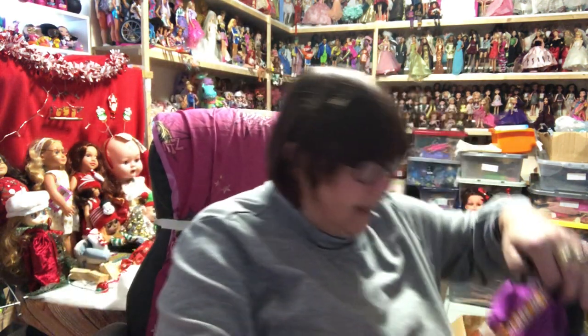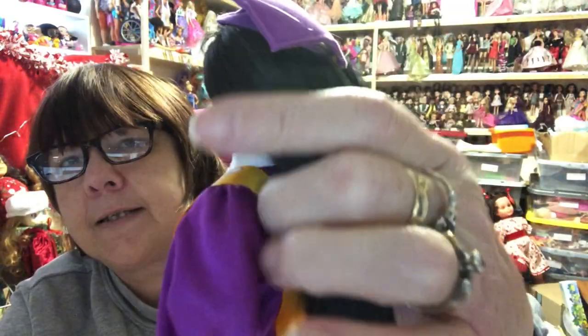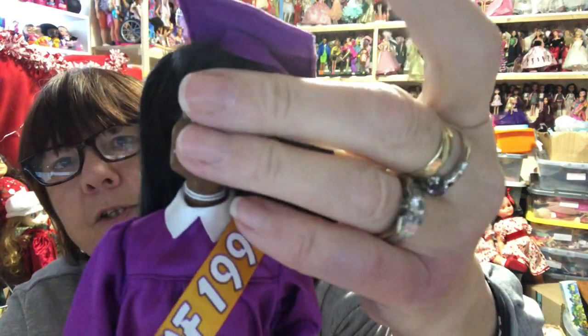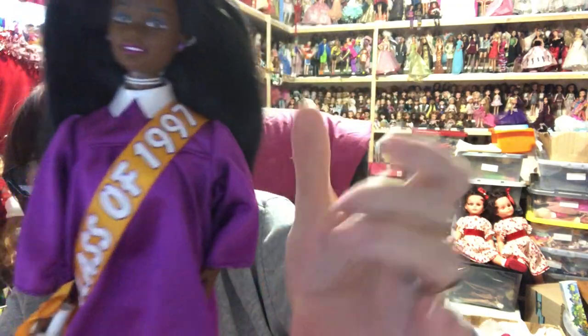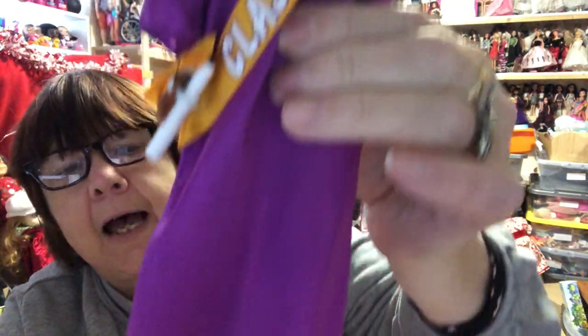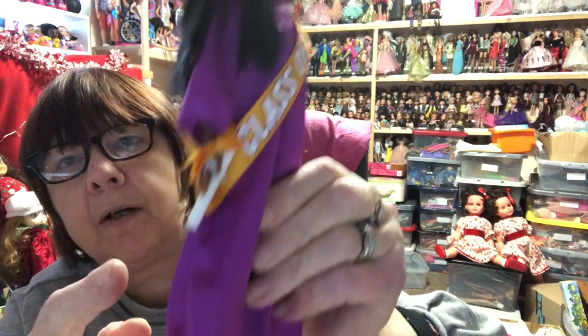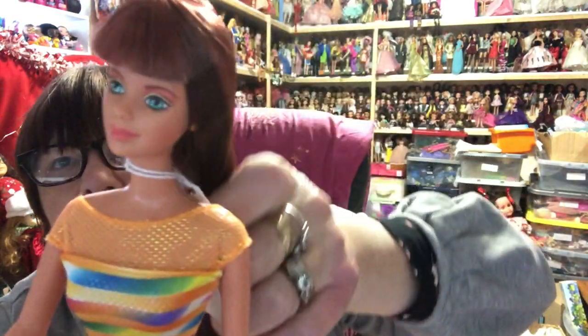Next we have got Graduation Barbie, Class of '97. Look at her hair - so silky soft. She's just gorgeous. She's got purple earrings, her sash and gown, her mortarboard hat, and purple shoes to match. She does have bend-and-snap knees, and she's even got her little diploma there.